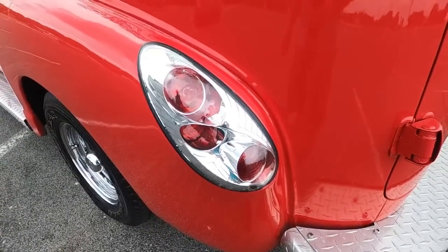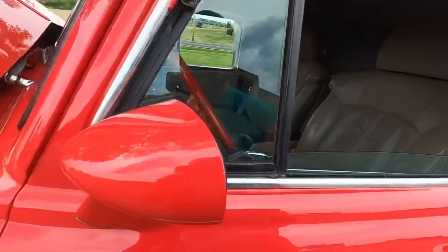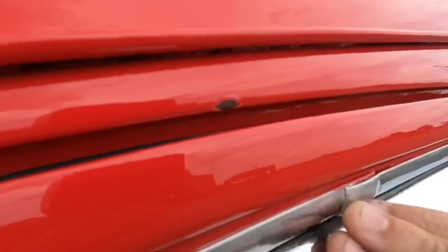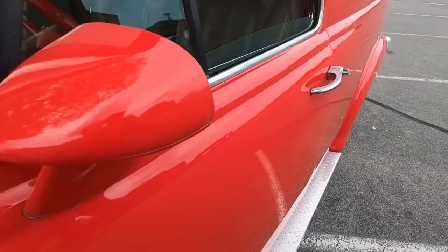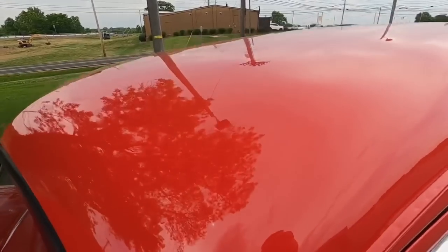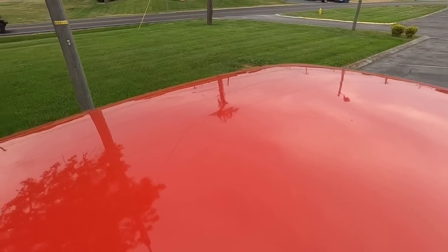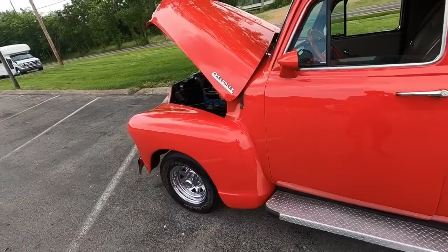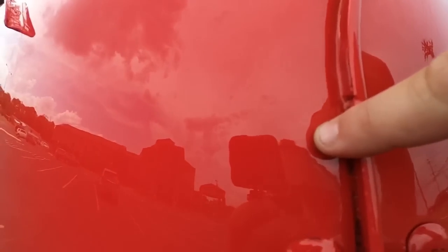Got to see them all the way around there. Chip up here, a little ding here. Pitting on your door handle. Front windshield looks great. Spot there on the roof. Got a line in the paint right here in the back. Little bubbles here.